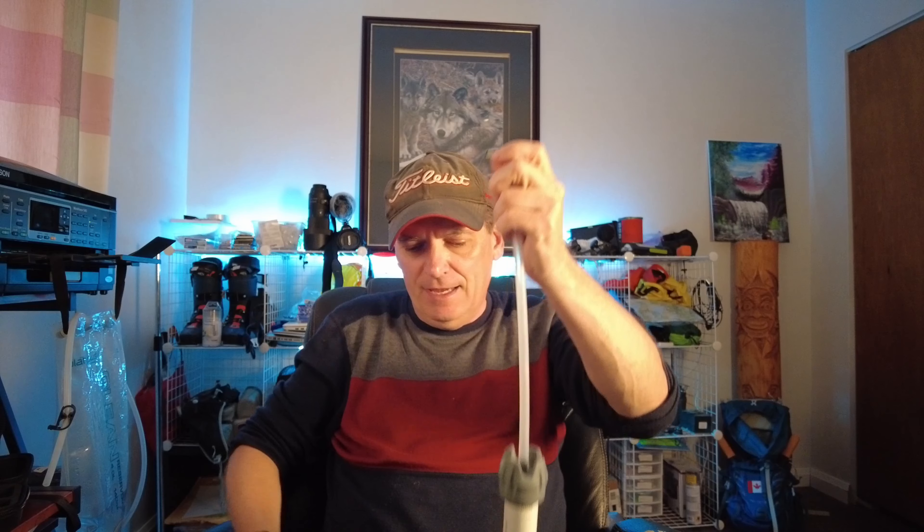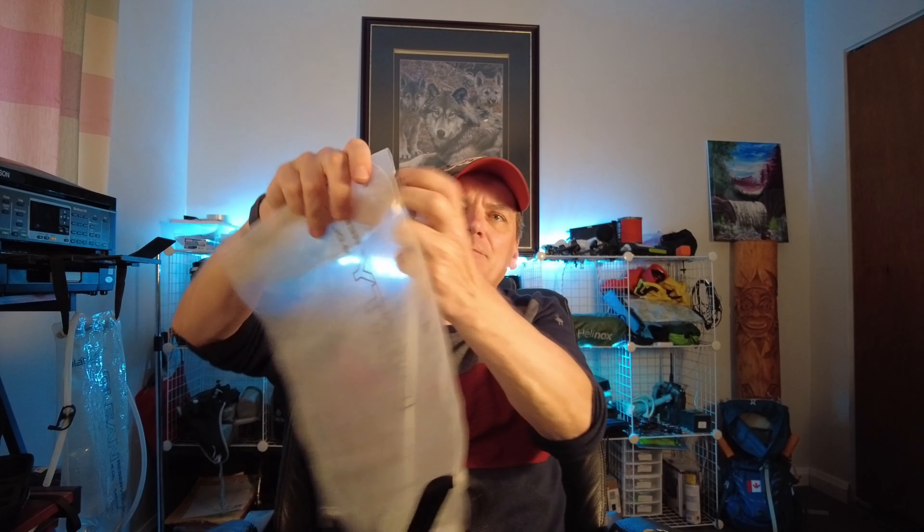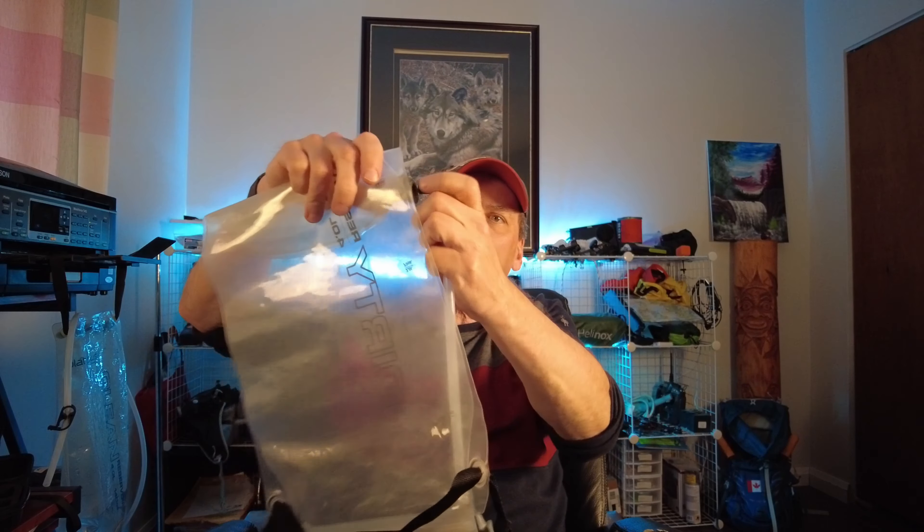I'm going to review a water filtration system that I've been using on the trail for quite some time. It's called Platypus Gravity Works, and the one I got is the four-liter pack. It comes with a filter — it's called Gravity Works because you take a dirty bag full of water, and this end piece here clips in down here like so, and this part here has another little connection on the end.